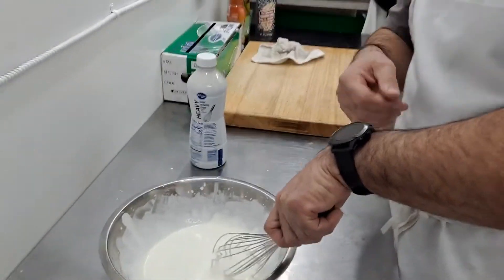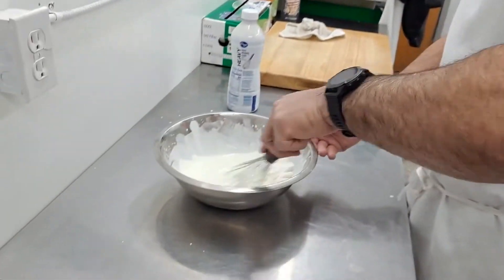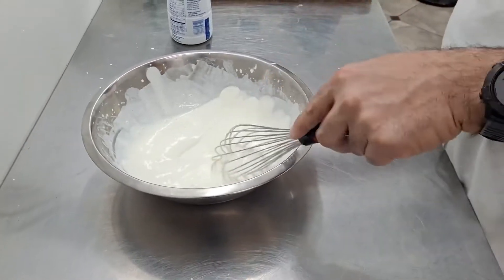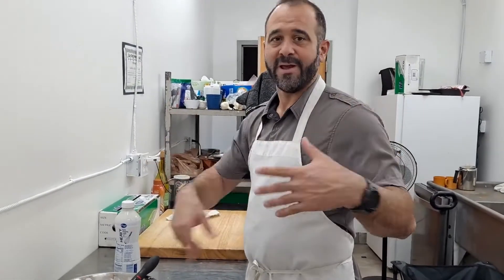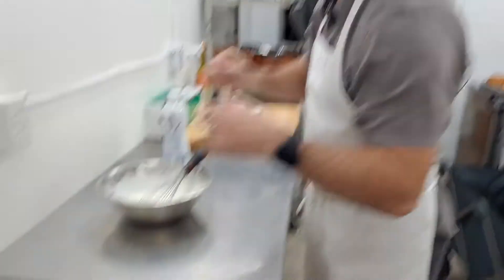I'm right-handed, so I'm not as comfortable doing this with my left hand, but with my right hand I can take a little bit of a break. The best thing to do if you're making whipped cream with a bunch of people is just switch out — pass the bowl around and you'll get it back whipped.